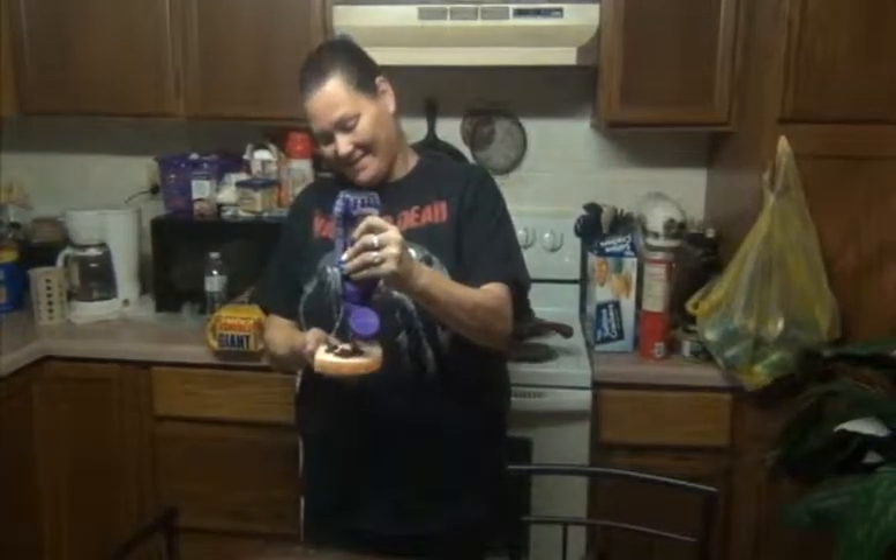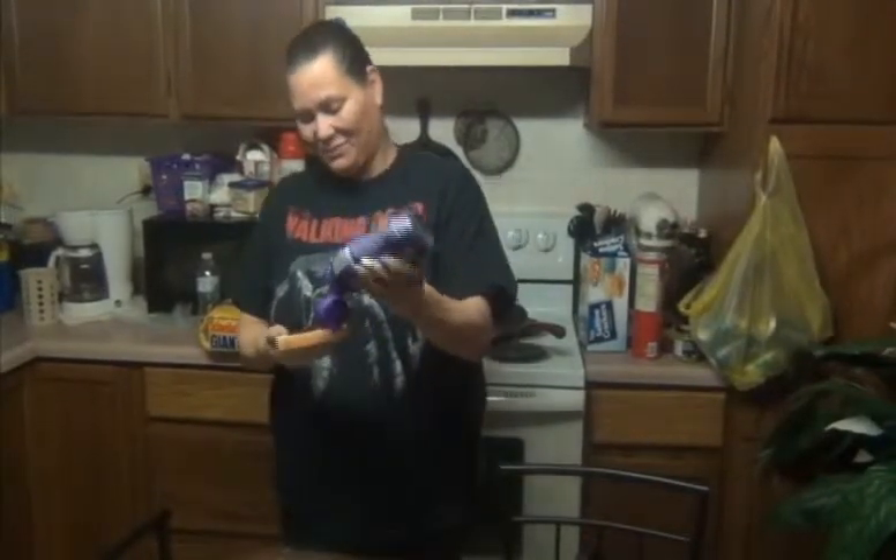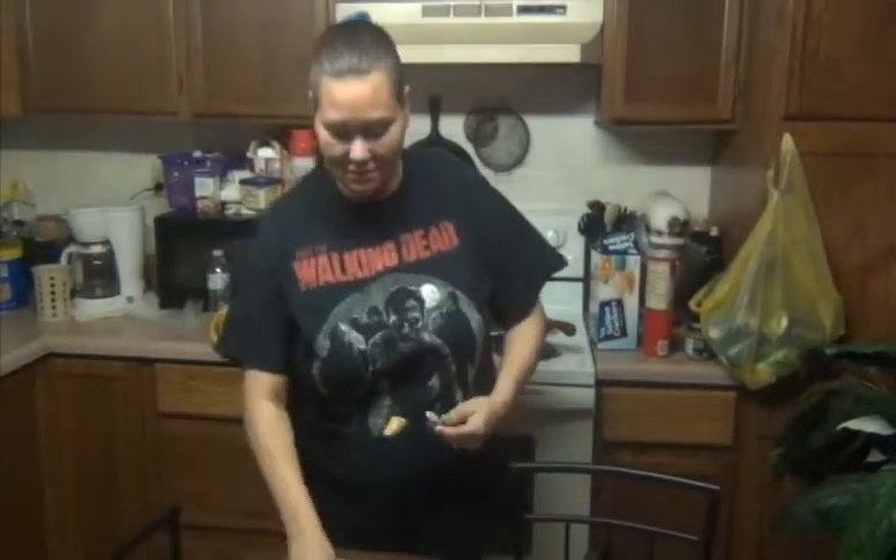Now it's time for your peanut butter and jelly. Go ahead and put the bread away. Take your jelly and spread it on one piece of bread with a butter knife. Then you do the same with your peanut butter on a different piece of bread.